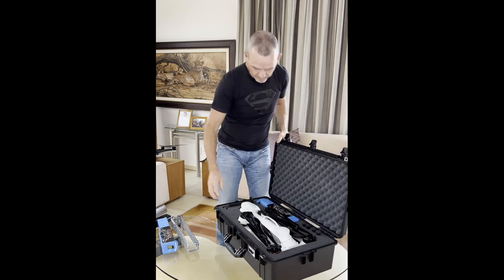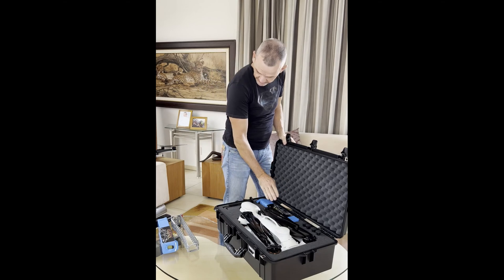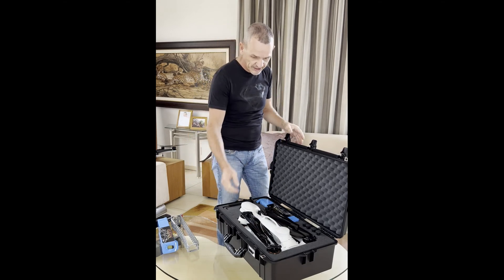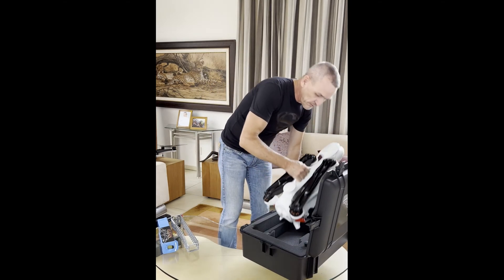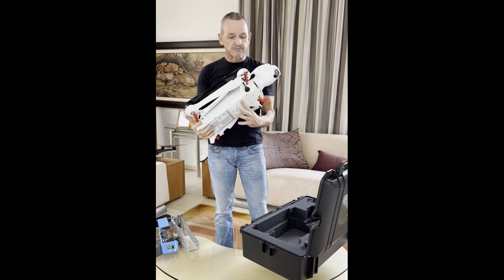That's a full Makta: got the remote, got space for three batteries — I'll talk a little bit about the batteries later on — and obviously the drone. This one has had many improvements, many iterations.